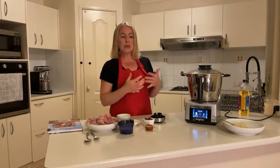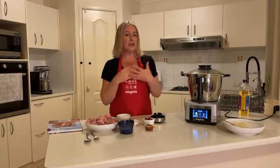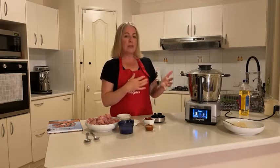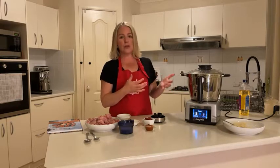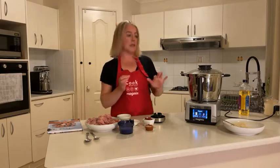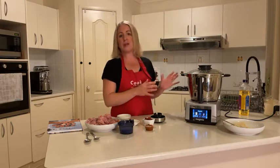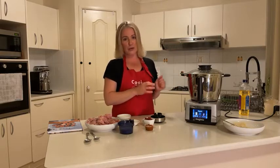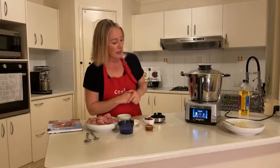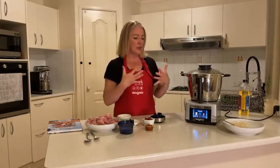I'd be interested to know how many of you actually use it for more than one meal a day — are you doing breakfast smoothies, lunches, or just dinners? It really truly is something you can use every day, every meal, every time of the day. I always say to my kids this is what they'll be getting when they move out of home, because all they need on top of it is a kettle and a toaster.